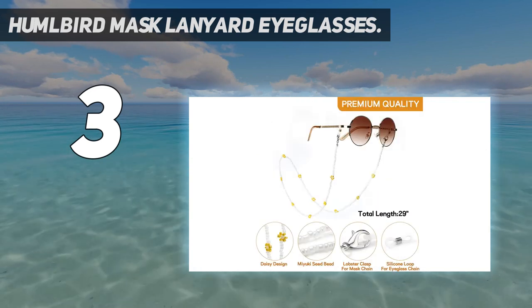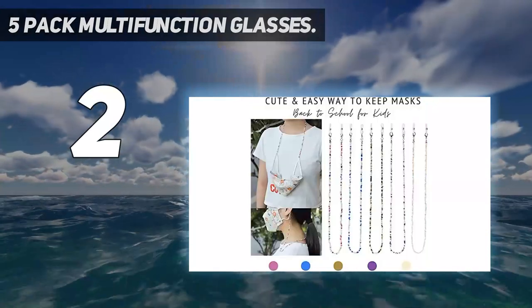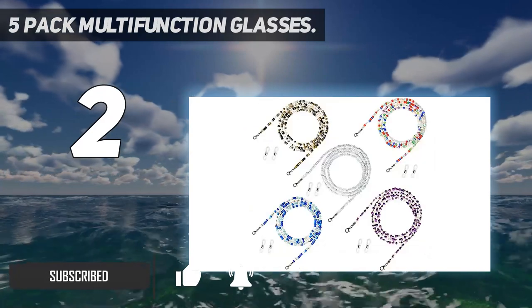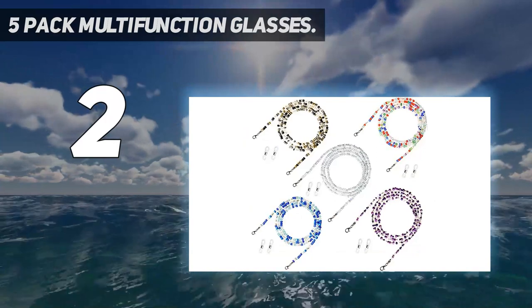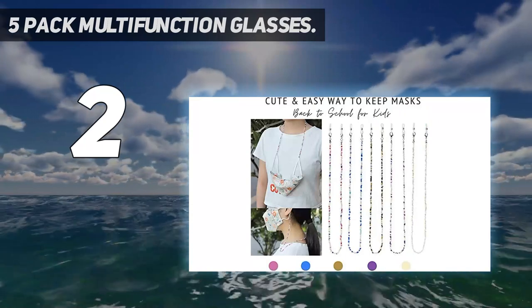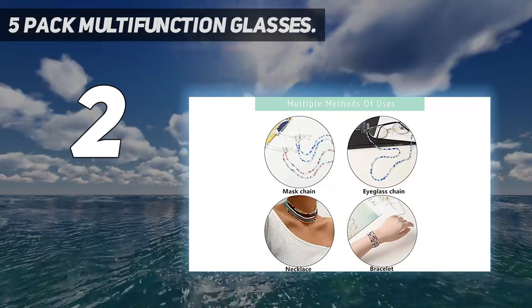Number two on my list: five-pack multi-function glasses lanyards. Premium material — lightweight, brightly colored beaded lanyards with silver-plated lobster clasp that can be hooked to the ear loops of a mask easily. Our lanyard is more durable as it's made of wax cord so it won't break easily. Multi-functional: can also be used as fashion eyeglass chains for women with rubber end connectors or as a beautiful chain necklace when you hook two lobster claw clips together.